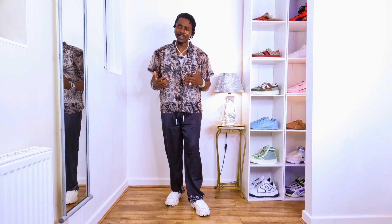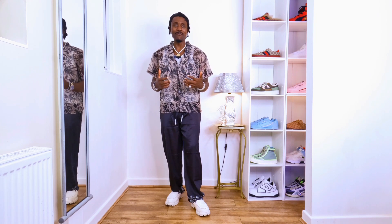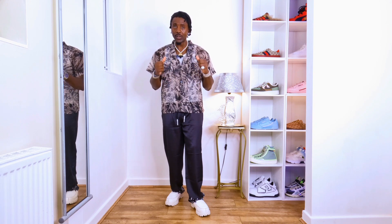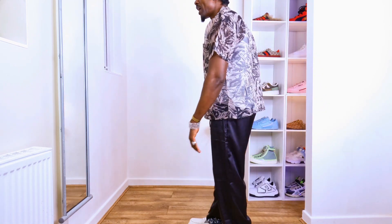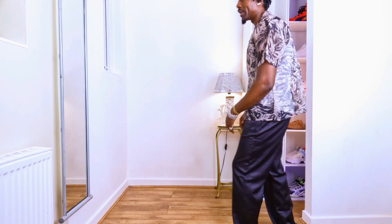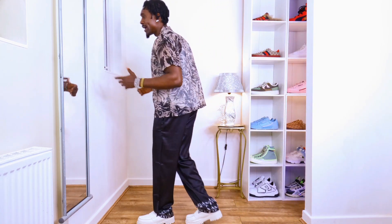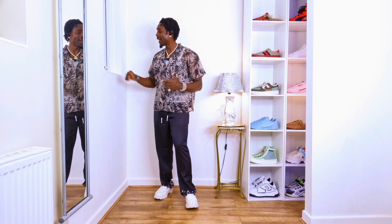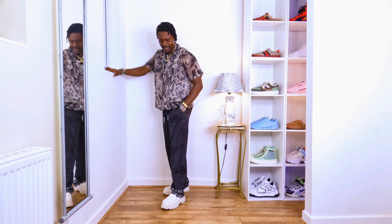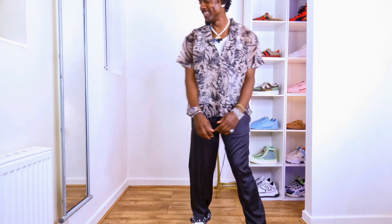Most of the time when I go out, people give me a smile or a compliment — and you deserve that too. Only what you have to do is style the same way I'm styling right now and that's how you're going to get the compliment. I like this — the trousers look amazing with a different vibe. I can go to the beach, chill, festival — I'm cool like this. Honestly, this is really cool and amazing.